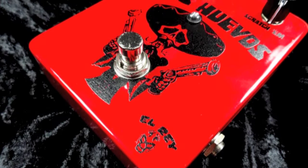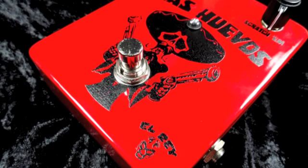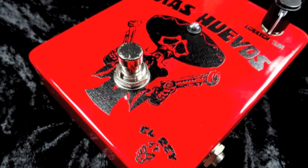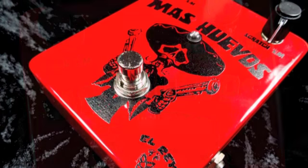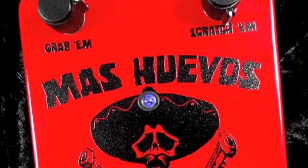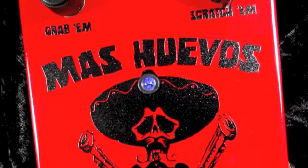With a user-friendly control deck of two knobs, this pedal is easy to tweak on the fly. The grab-em knob controls your master volume and the scratch-em allows you to dial between boosting your signal or really pushing your amp. This knob will respond differently to different pickups, so adjust as necessary.